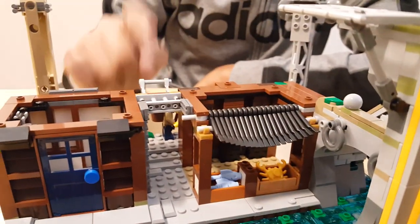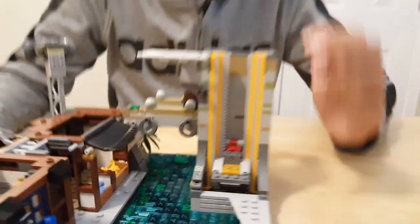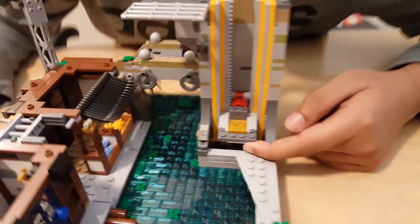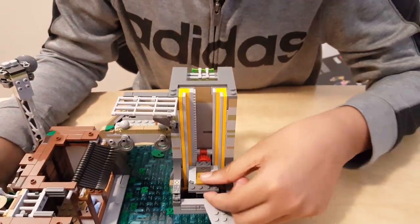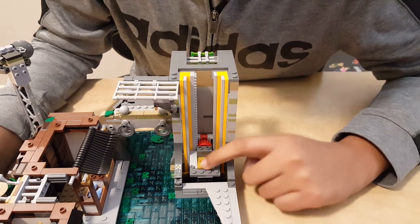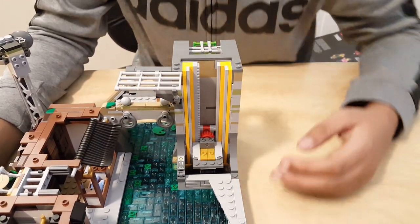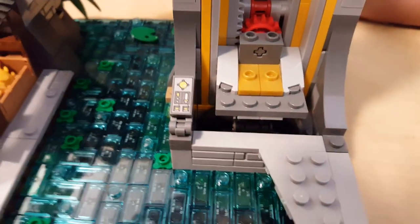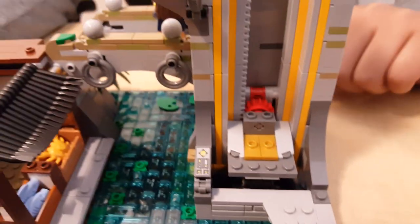You have a balcony piece right here — I'll show you what that's for later. You have a really nice elevator right here. It's pretty smooth, gets stuck at some places, but right now it's fine. The minifigure sits right there, and that's a little printed piece. You've seen it before in some Star Wars sets. The minifigure can basically press it and go wherever they want.